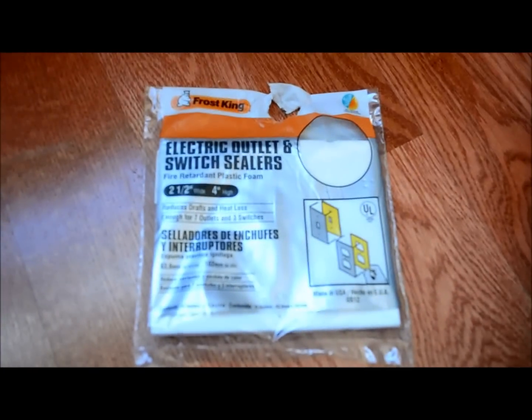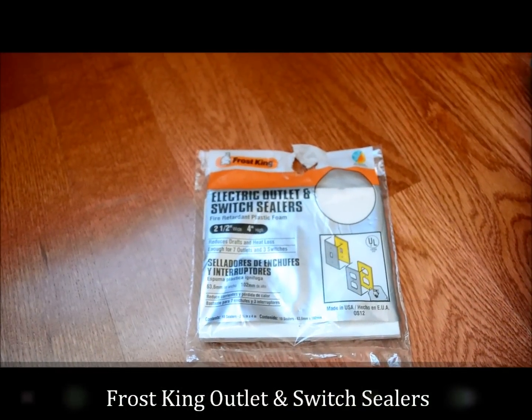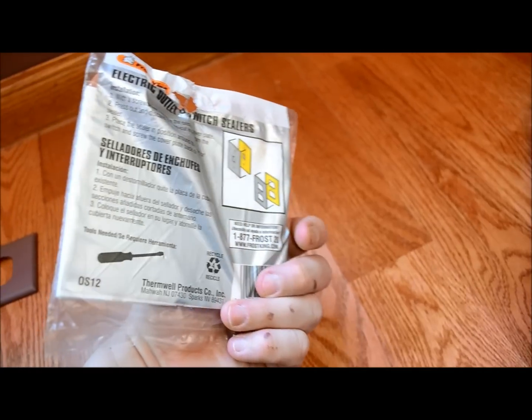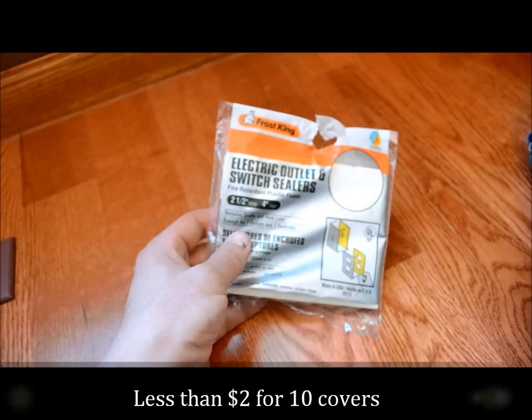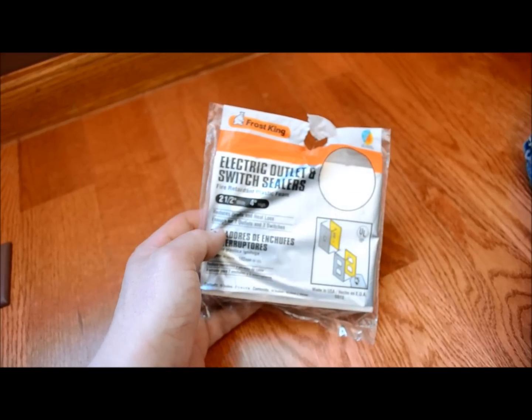Go down to your local hardware store and you can pick up these. This is by Frost King — electric outlet and switch sealers. This is enough to do 10 of them. They cost about $1.90, so about 19 cents each. I got a discount so it's $1.75, so 17 cents each.